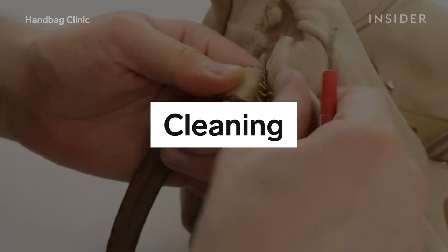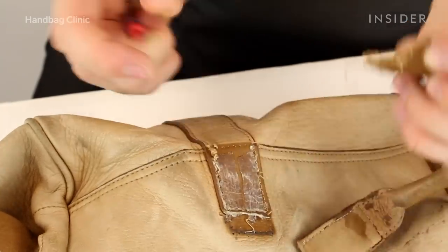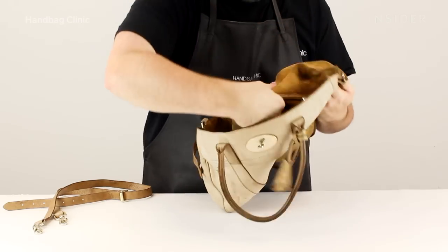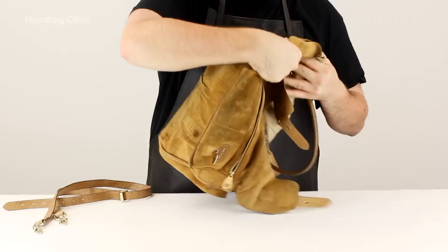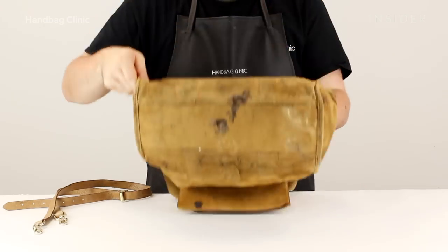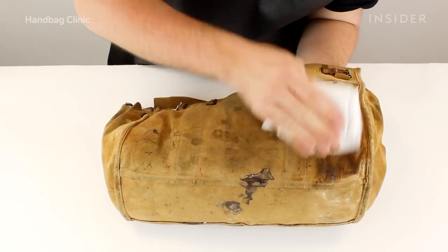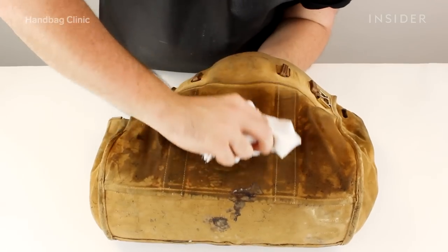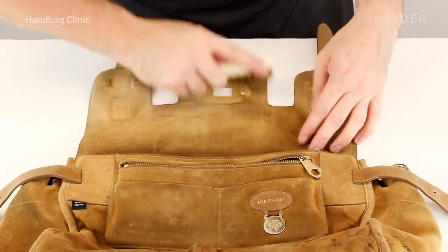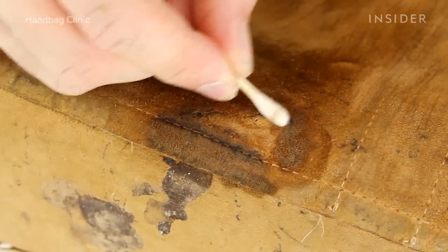We start by removing the handles because we knew we weren't going to be using those handles due to how damaged they were. With this item we began by completely turning the bag inside out. The inside of this item is suede. We use our suede cleaner that we make in house and a very fine bristle brush that allows us to get really into those fibres within the suede without causing any buffing down of those suede fibres.